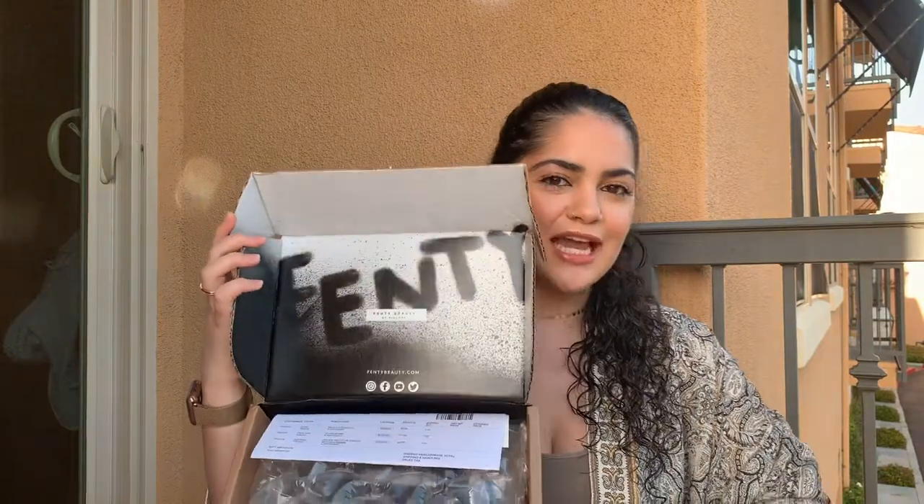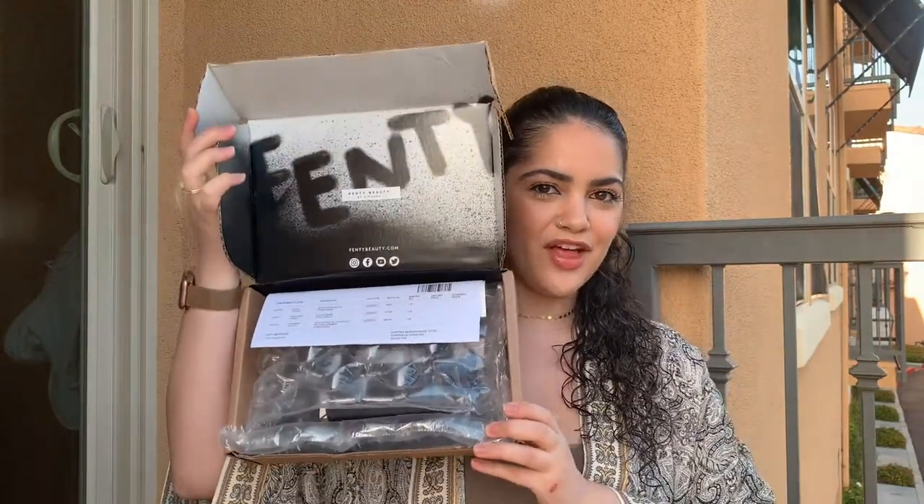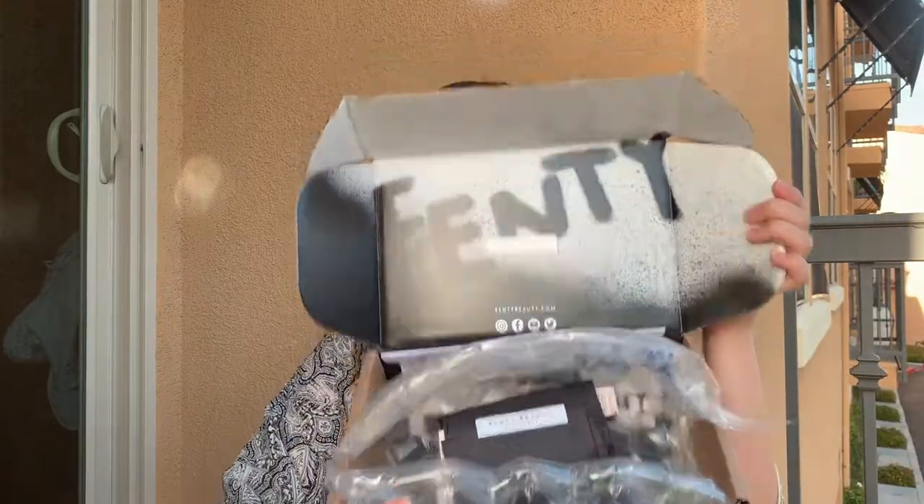So now we are on the last part of this haul and that is my makeup haul. I purchased a few things from Fenty Beauty. I am completely blown away by their packaging. It looks like a pretty plain box but right when you open it, it's just all Fenty. I thought that was super cool, and I liked that it was all bubble wrapped — that was a nice touch.